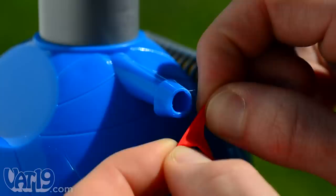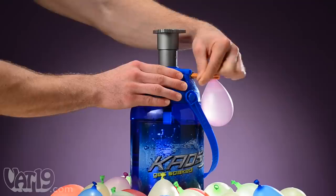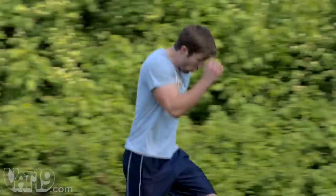The battle pump's fill nozzle is the perfect size for water balloons, so filling a balloon is much easier than using a faucet. With a one-gallon reservoir, the battle pump can fill up to 20 balloons at a time, and the integrated handle lets you take it wherever you need it.